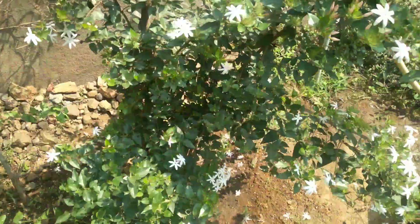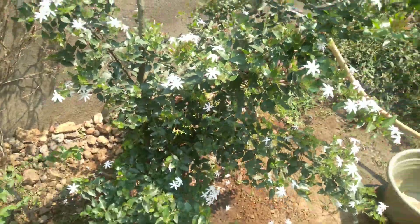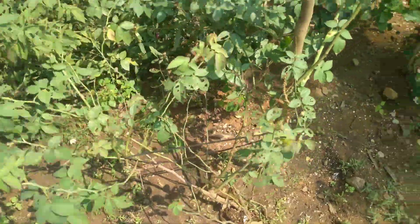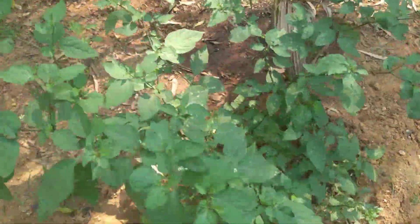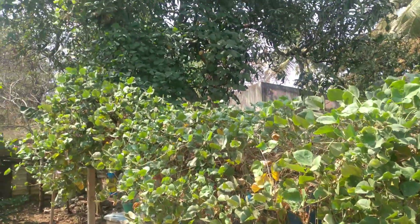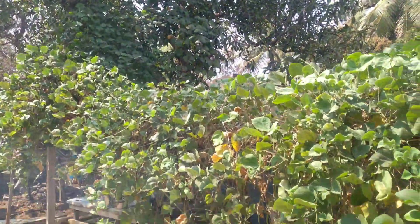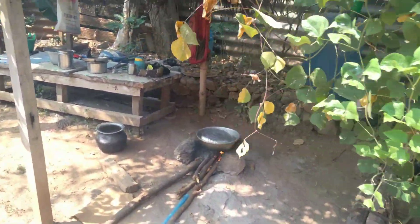We will plant the green leaves. We will plant the seeds. This is a type of seeds. It is the soil. Then we will plant the seeds. Let's put the seeds in the soil.